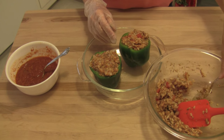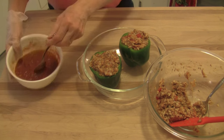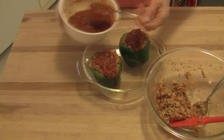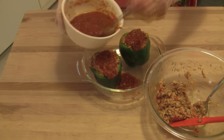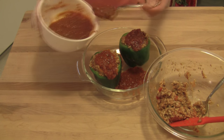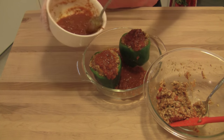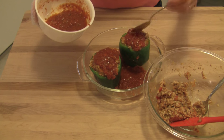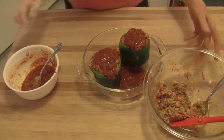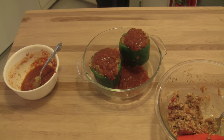I do have some extra filling left — enough to stuff a third pepper, so this is really enough for three. I'm going to spoon a little bit of extra sauce on top and put some right down in the casserole. This is going to steam with the sauce, and when they come out of the oven you can take that sauce and use it as a garnish, putting it on top after they're baked. It just makes them so nice.